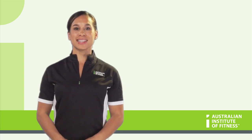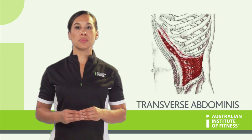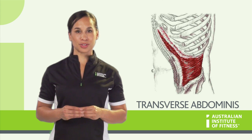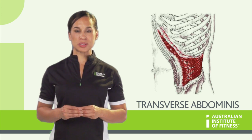We're going to start at the deepest muscle and make our way to the most superficial. Transverse abdominus, or you can call it the TVA for short. Origin: iliac crest, lumbar vertebrae and ribs. Insertion: pubic crest and linea alba.